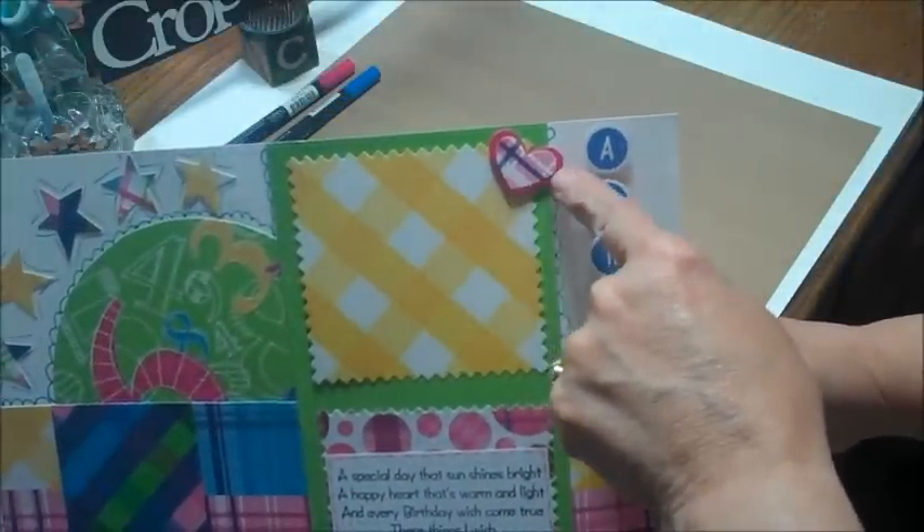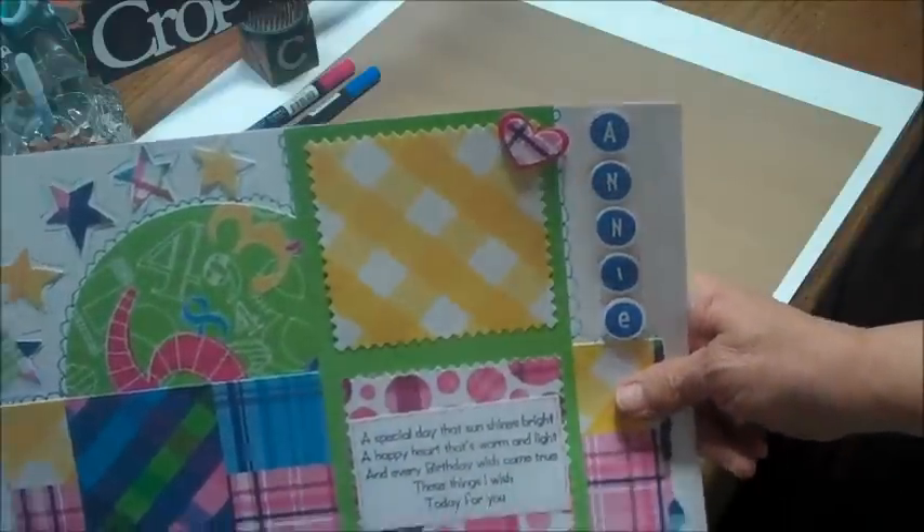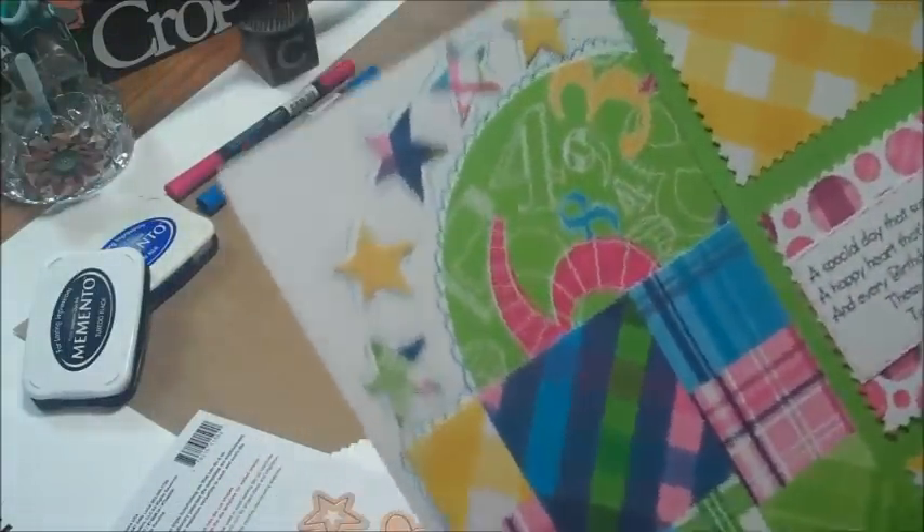Right up here you can see the little heart die — the larger one is the background and then the smaller one so I could layer it, which I was very excited about.